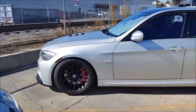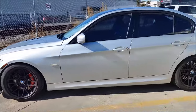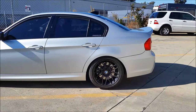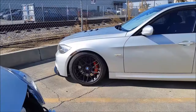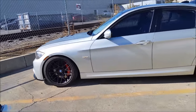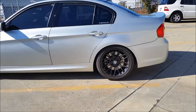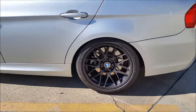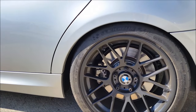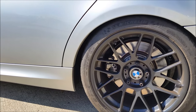Here's my car with the front Stop Tech big brake kit and stock rear brake calipers. As you can see it doesn't really flow — the red pops in the front, the back is plain. When I spoke to Stop Tech at SEMA they said on these cars the rear big brake kit is mainly for looks and also for pad selection.